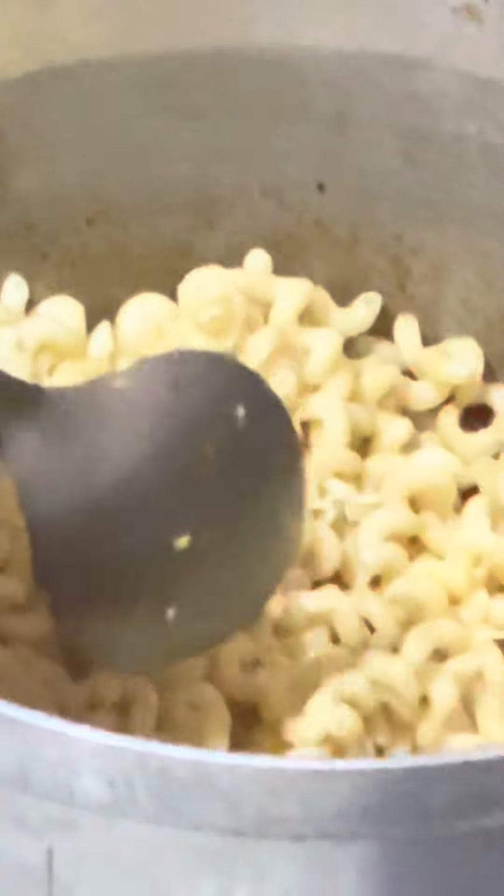Oh my god, that's the best part of this cooking — as the macaroni goes in, give it a nice stir so all the ingredients will mix together. After that, cover it and allow it to boil for five to ten minutes. Ten minutes is even too much; five minutes is okay.